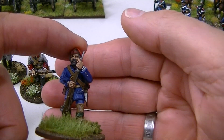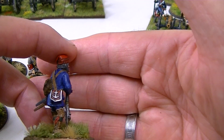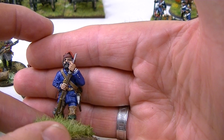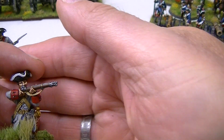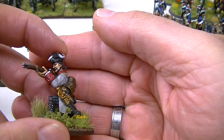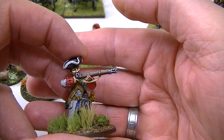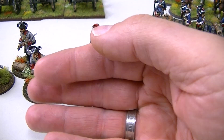The very first figure I did is a Compagnies Franches de la Marine — the French marines, the colonial troops who did a lot of the fighting in the French Indian Wars for the French. The others are in the uniform of La Reine regiment. We've been having a lot of fun games using this range with Rebels and Patriots rules from Osprey, and they're not too bad.